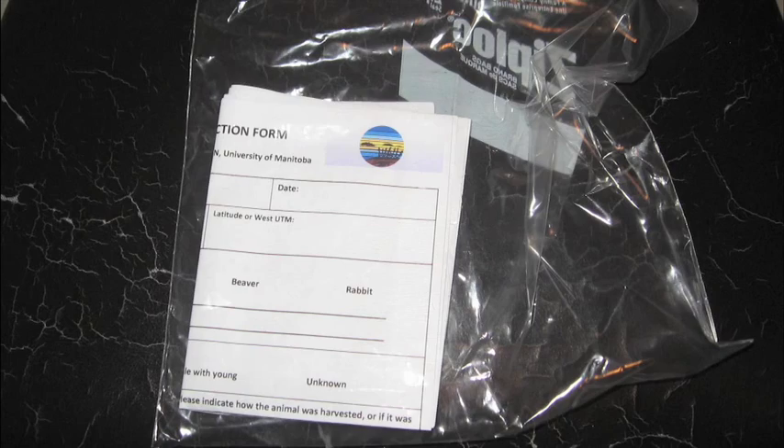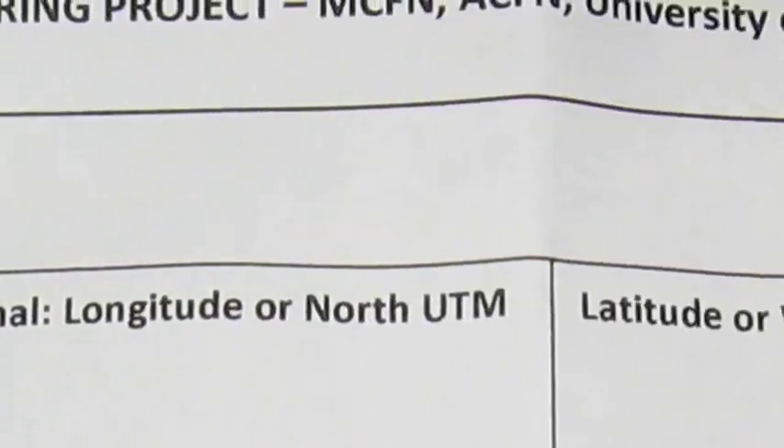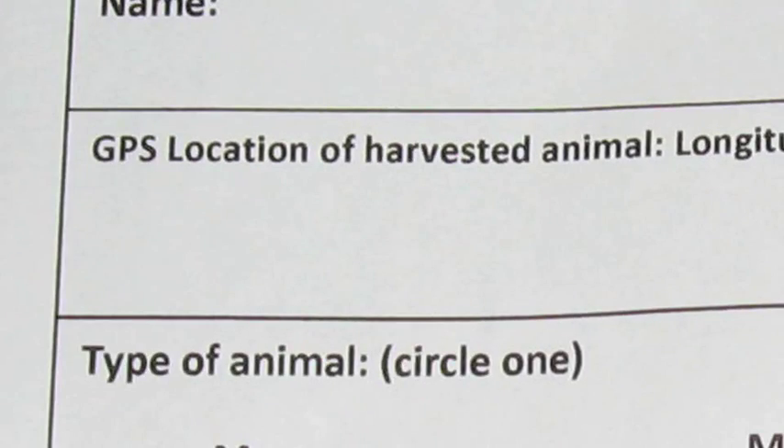In the kit you will find a sample collection form. Please write your name, the date, and the GPS location.